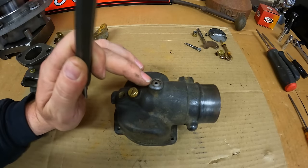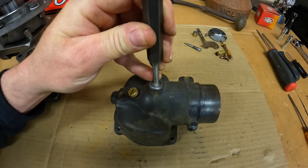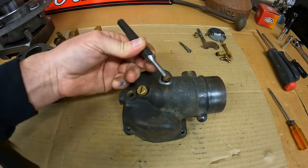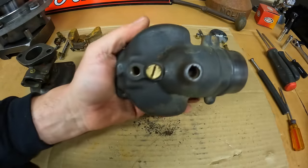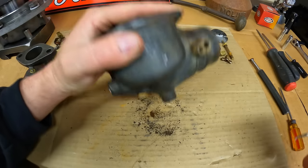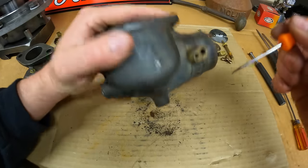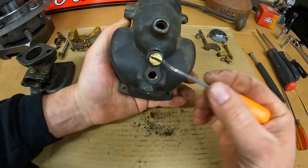As long as we're digging things out, let's remove the overflow drain media from beneath this Welsh plug — we just want to tap it in. There we go. Beneath that should be some felt that acts as a filter, but there was nothing in there. So it's another good thing we took it out because the hole in the center has just been pulling unfiltered air in this whole time. Usually there's always a dried up crusty piece of felt in there, but we've got a new one in the kit.